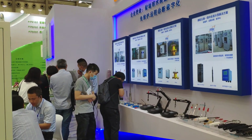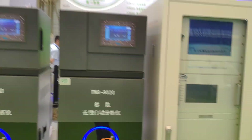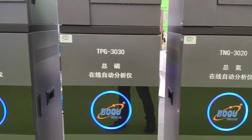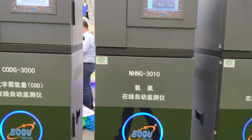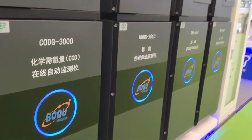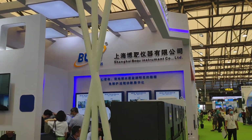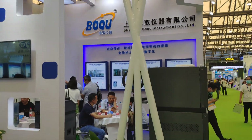Even on the last day, there are many people here — it's a very hot exhibition. We have a top award at this exhibition from the association. BQ is a very big brand in China, and many people are visiting our exhibition.